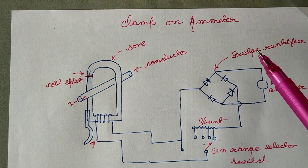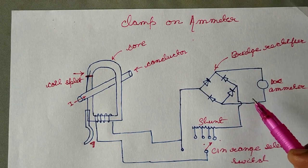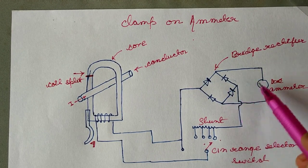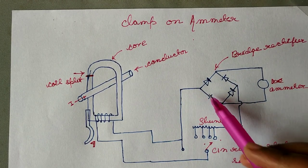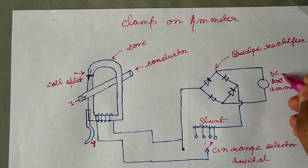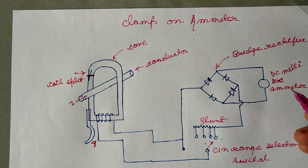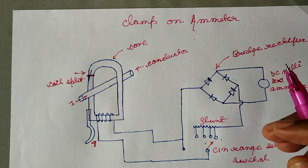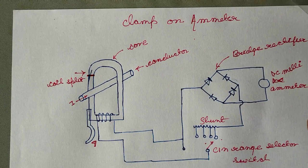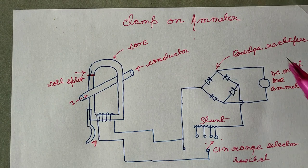A clamp-on ammeter consists of a current transformer with a single conductor, used in combination with a bridge rectifier and a DC milliammeter, to measure the current directly without actually inserting the meter in the circuit.